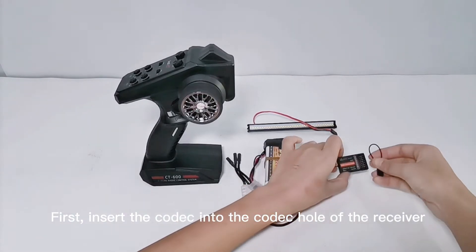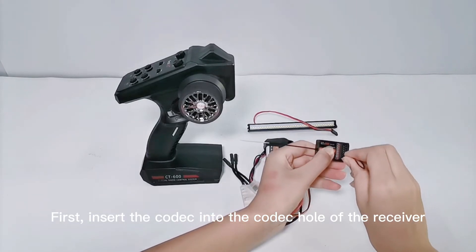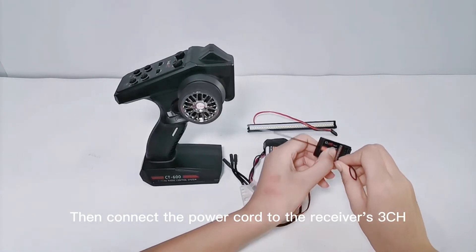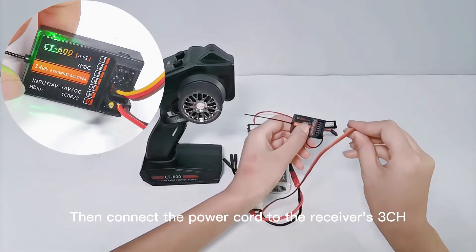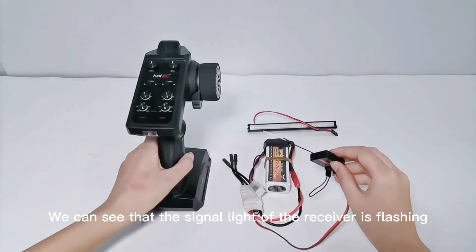First, insert the codec into the codec hole of the receiver. Then connect the power cord to the receiver's ZenCH. We can see that the signal light of the receiver is flashing.